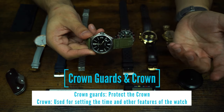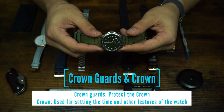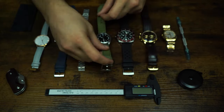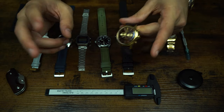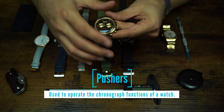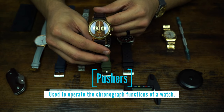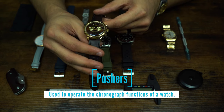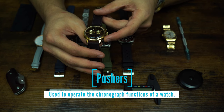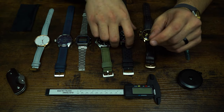Crown guards are essentially what it sounds like — they guard and protect the crown, keeping it intact and helping to maintain the water resistance of the watch. Some watches also have complications. This one is a chronograph and it has pushers — one at the top and one at the bottom. We won't cover chronograph features in depth here, but those arms that stick out of the side of the watch that aren't the crown are called pushers.